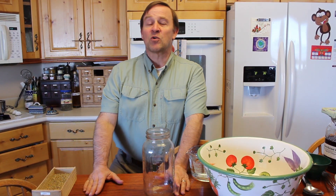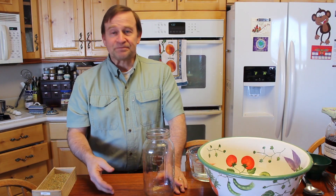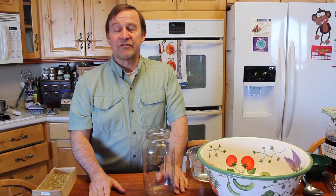Dr. Christiansen here, and welcome to my kitchen. Today I'm going to show you how quick and simple it is to make your own fermented vegetables, better known as sauerkraut. The idea is traditionally fairly labor-intensive, but I'm going to show you a quick, easy way that works nearly every time for me.